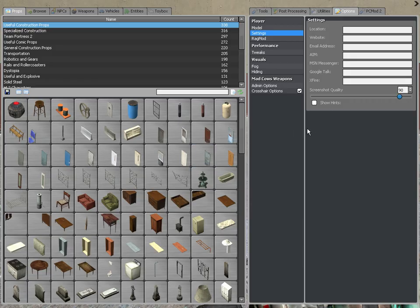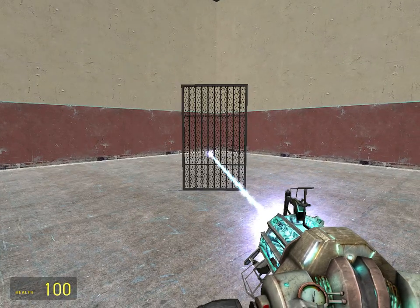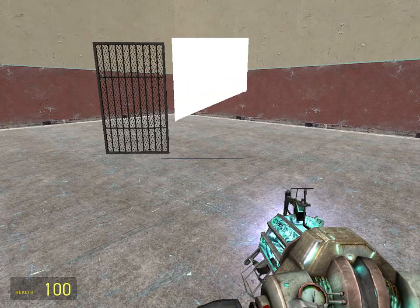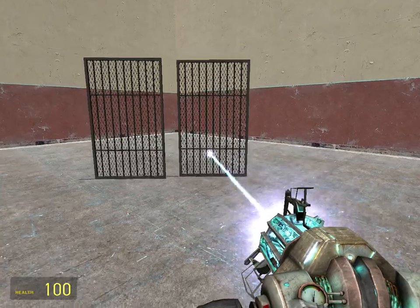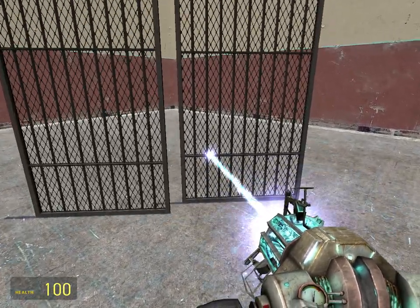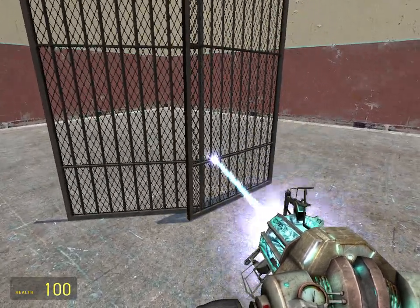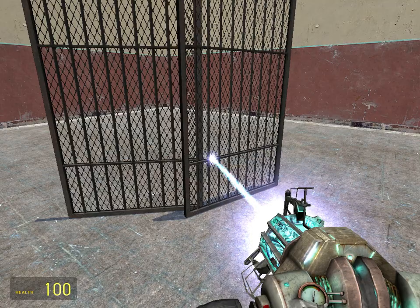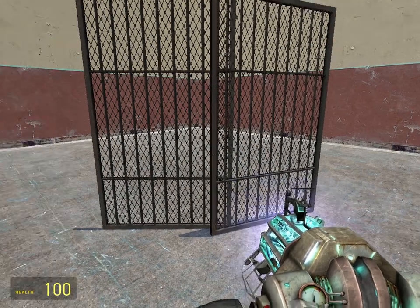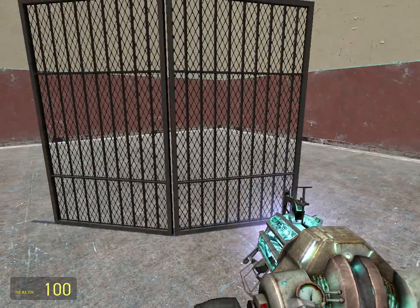Weld is like sticking two things together. Let's say for instance, the metal doors right here. Let's say that one of them wasn't big enough so I wanted to put them together. So I'll just go like this. Yeah, like this.